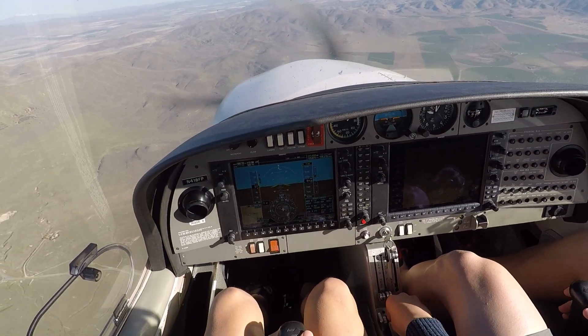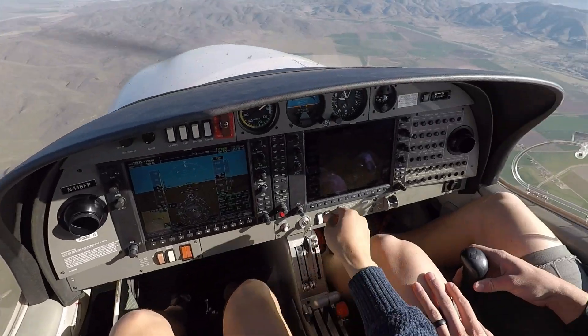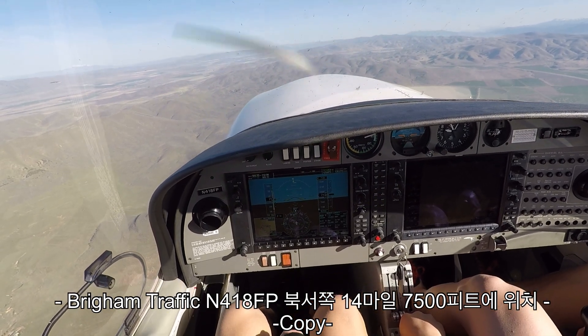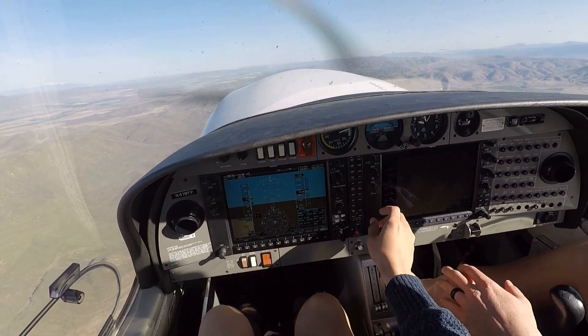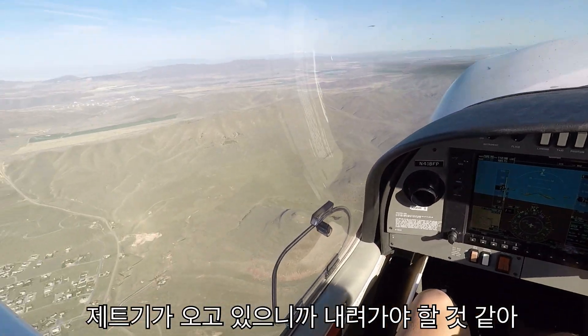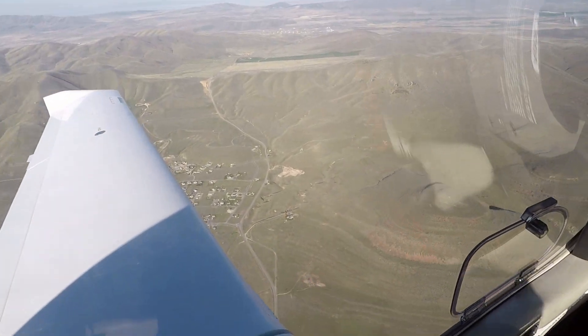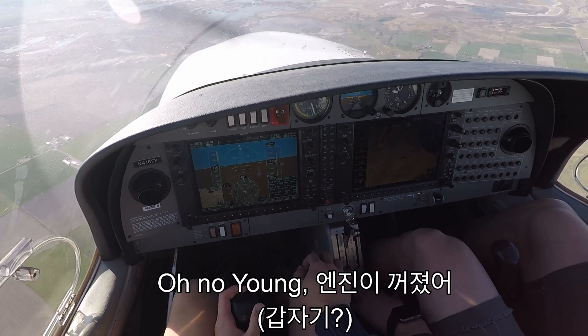Brigham City Unicom, we're four minutes out, entering left downwind 45 degrees for runway 35, any traffic advised? Frame traffic, 410418 Boxtrot Papa, 14 miles northwest, 7,900 feet. Alright, let's go down a little bit — there's a jet coming in. Oh no, you just lost your engine, Young. What are we going to do?